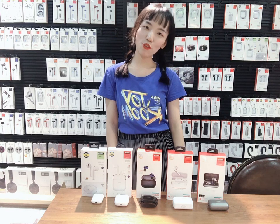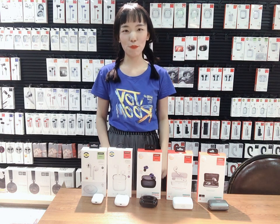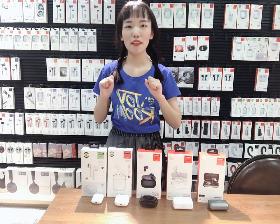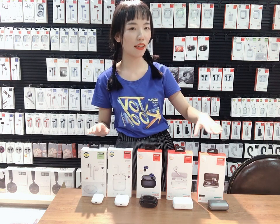Hi guys, welcome back to Joyroom official channel. This is Ivy. Today I will show you my favorite earphone. It's our Joyroom TWS family.